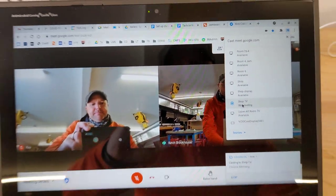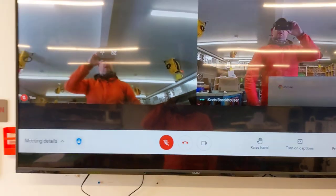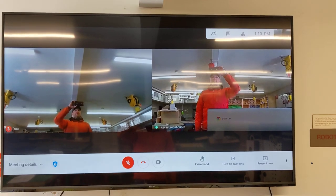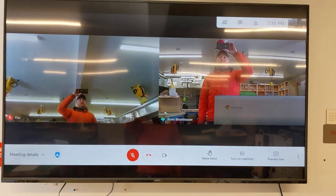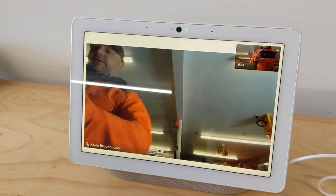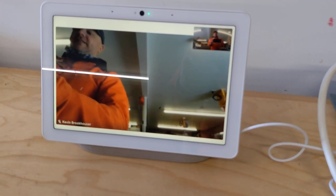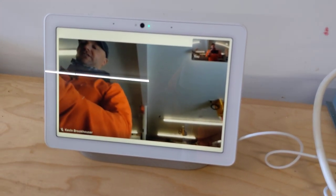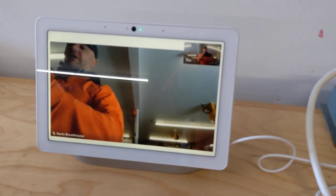Looking here, you can now see that the Meet is also on the big screen. You'd also want to have the volume turned down. Really, the only microphone and speakers that should be on, if you're using a Nest Hub, should be the Nest Hub. Same thing with Jamboard — just use the microphone and the speakers on the Jamboard, otherwise you'll run into some feedback.